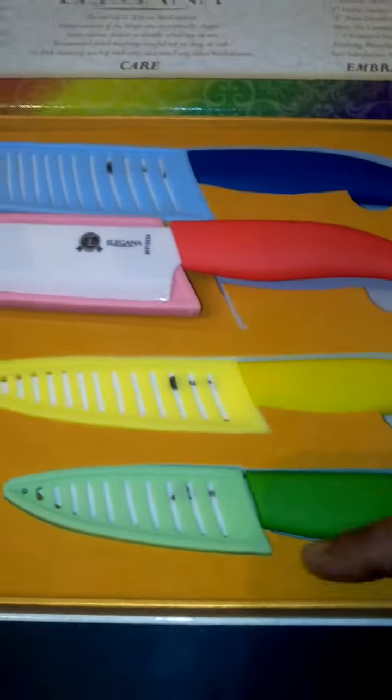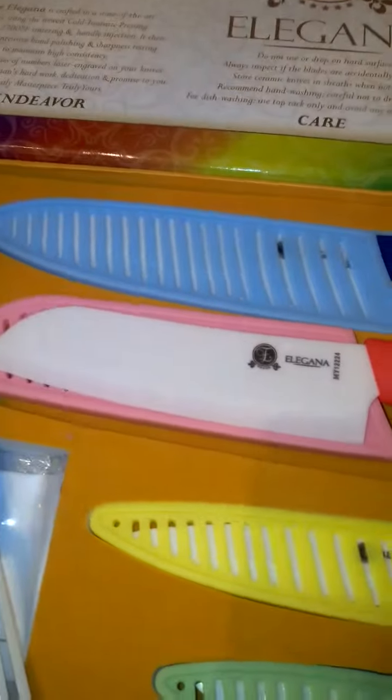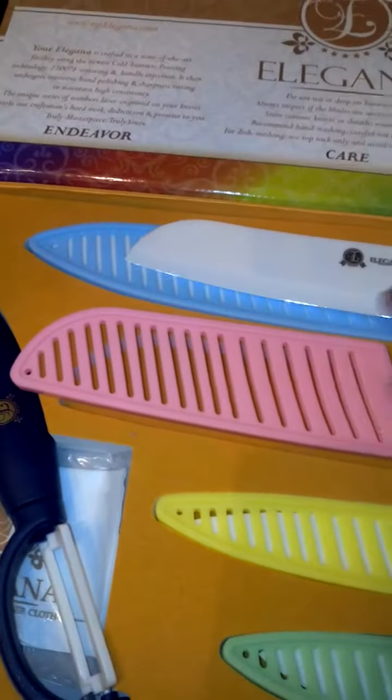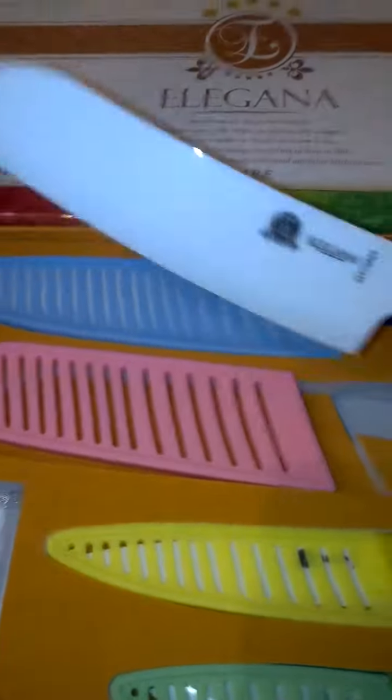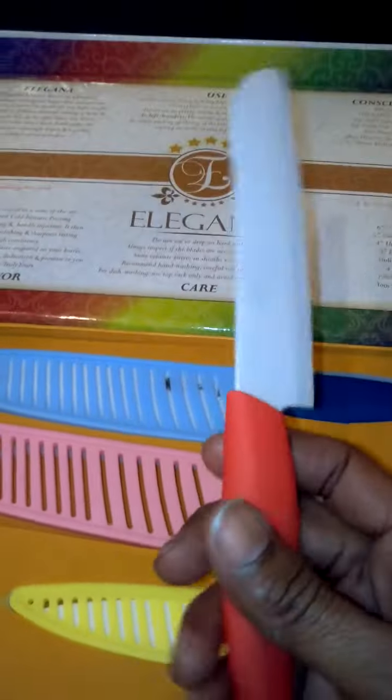They come in four different sizes, and each knife has its own protective sheath, which is really nice. These are really nice high-quality knives.